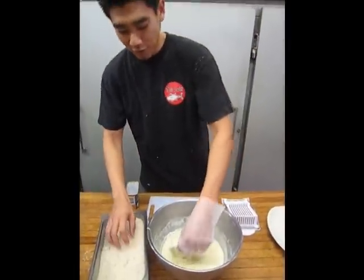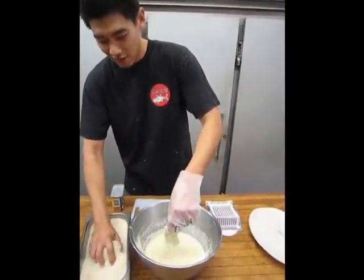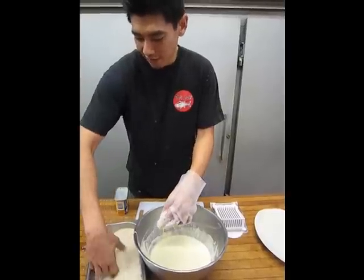With the tofu, you're going to do the exact same thing, but you want to be a little more delicate just so you don't crush it. That's why we use extra firmness because, out of all the different varieties, it has the most body.